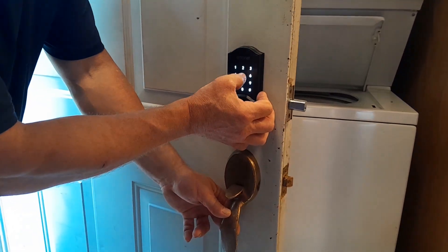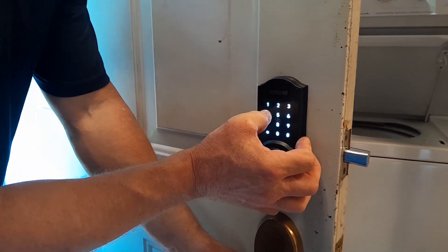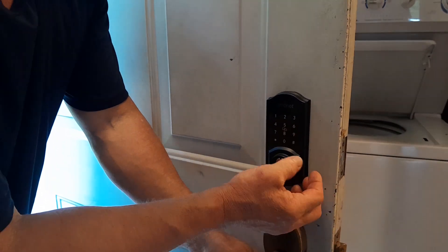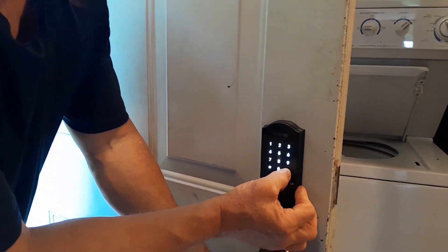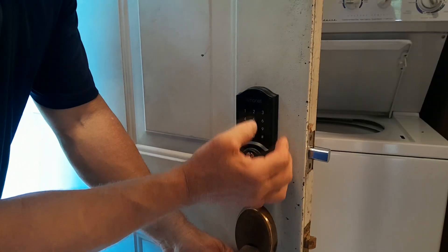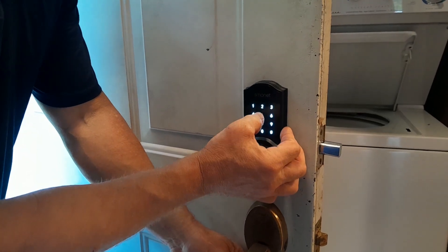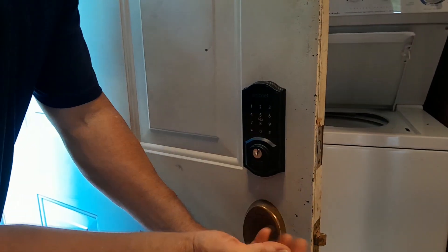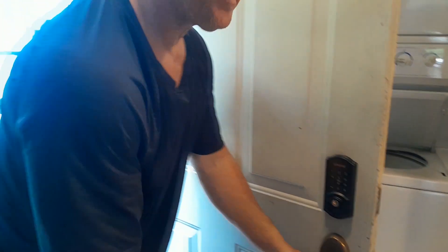To unlock the door, the lights come on and I enter the code — 5551234 — and the door's unlocked again. And that's how you lock and unlock the door.